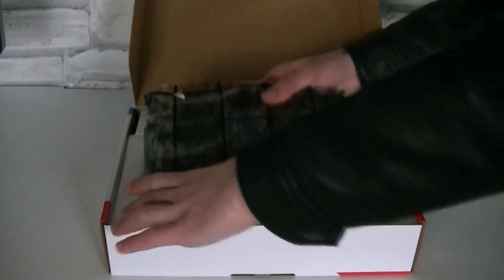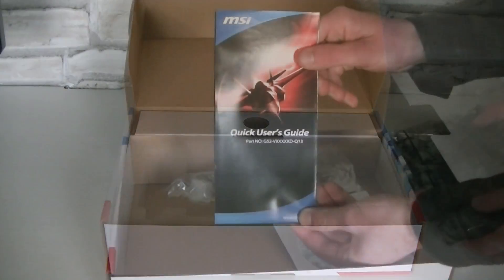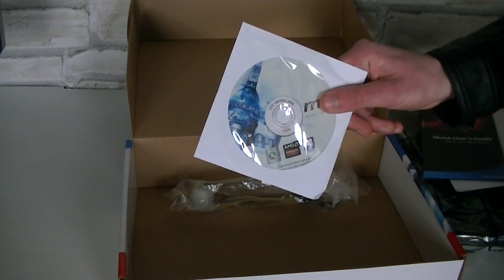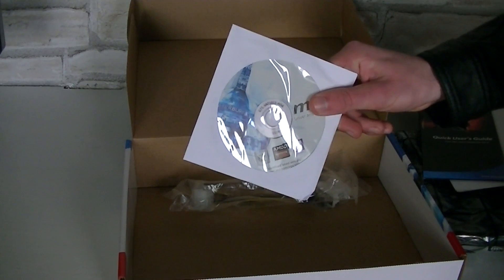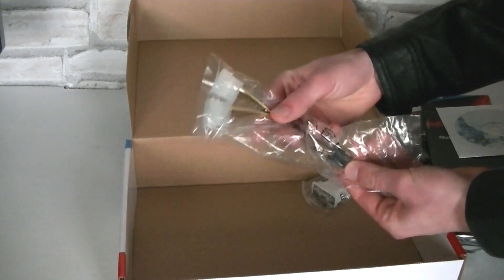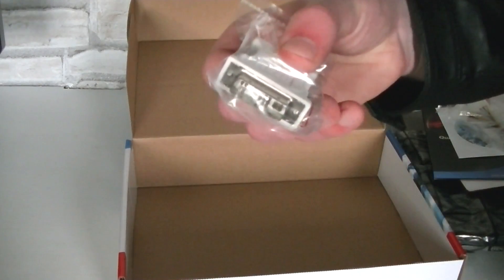Inside the box, right on top, is the graphics card, well protected in an anti-static bag. Underneath is the quick user's guide. There is also the driver CD included, but I'd recommend downloading the latest drivers from AMD's website in order to get the best performance out of the card. For older power supplies, MSI also includes a dual Molex to PCIe 6-pin power adapter and a DVI to VGA adapter for older monitors.